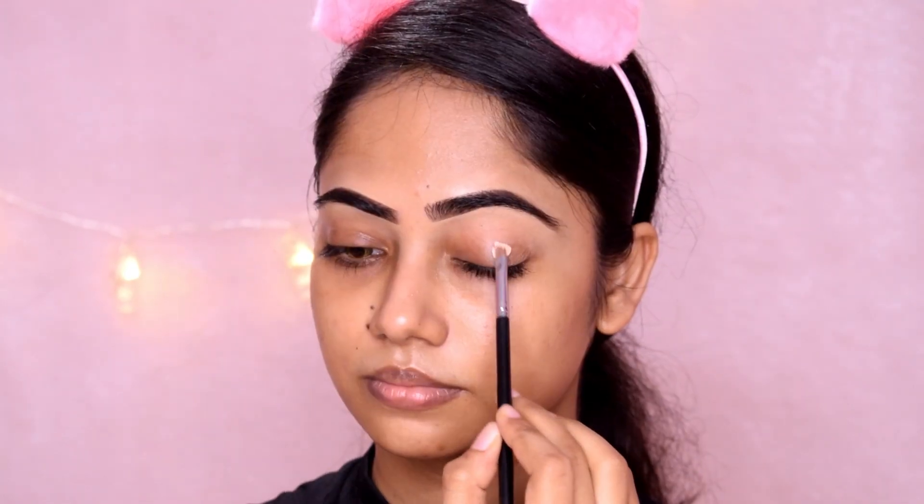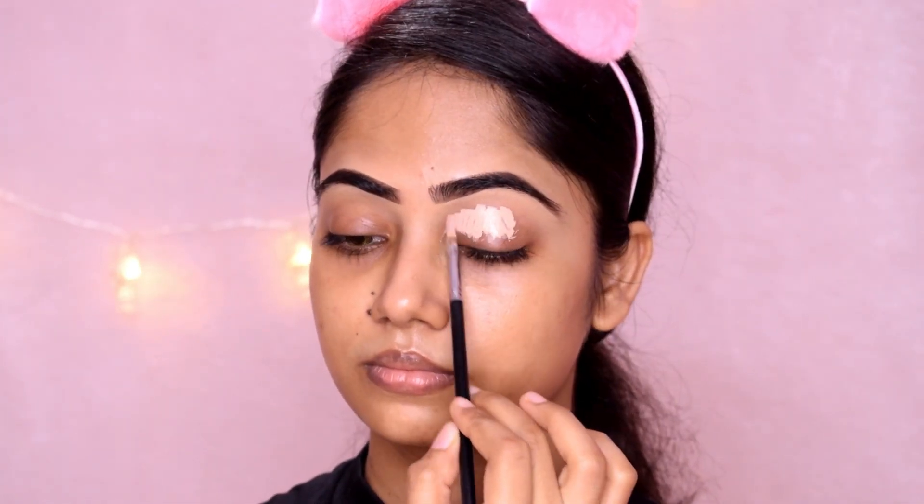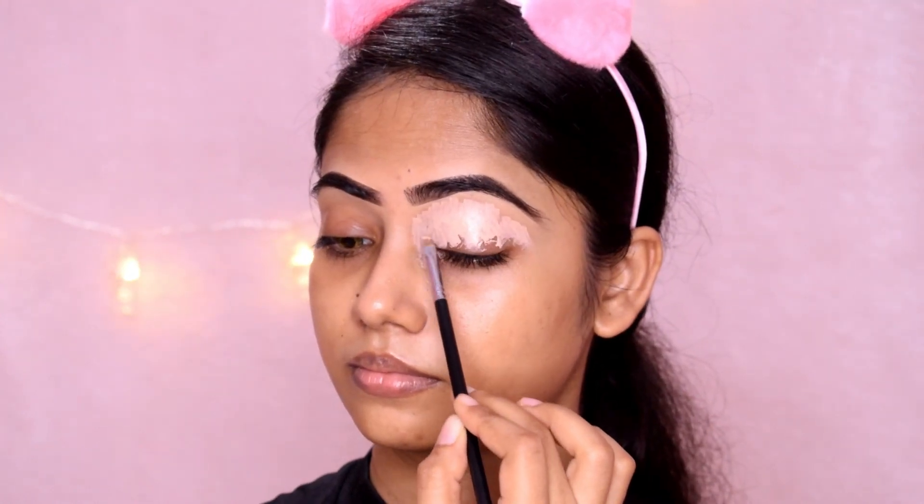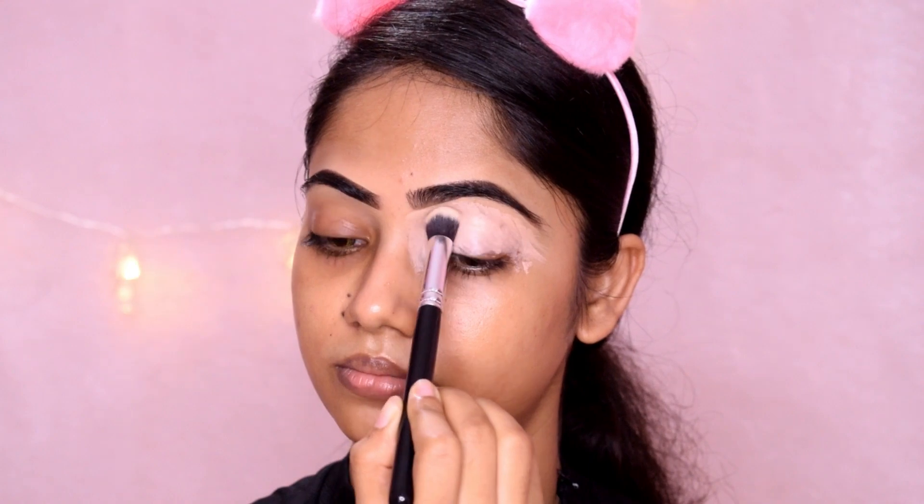First, I have done my eyebrows off camera. I have done a full coverage concealer on my eyelid. I have just a dense concealer brush and I will blend it, then I will set this concealer.